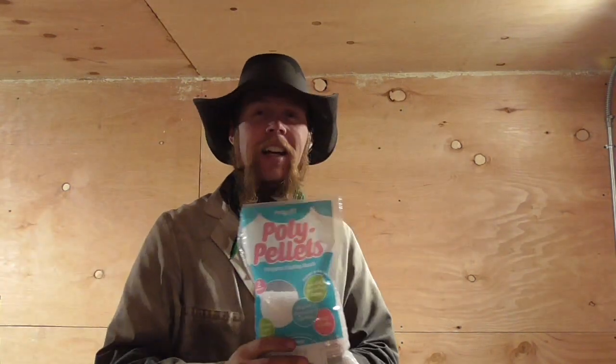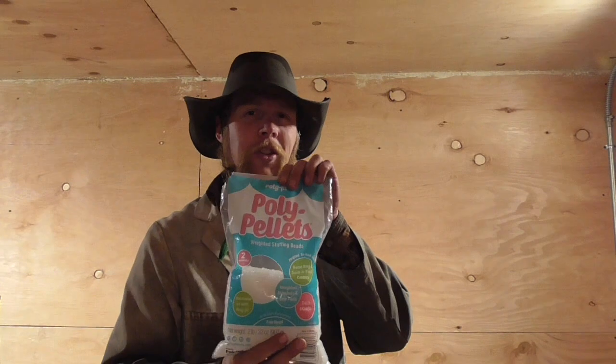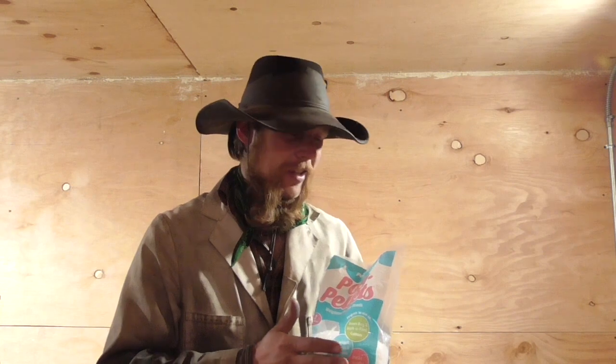Since people on internet forums about powder coating are talking about airsoft BBs and I haven't seen them talking about poly pellets yet, I just made this video to get the word out that these are available. In fact, I think they're quite a bit cheaper per pound or per unit volume than airsoft BBs are. So this might be a way to improve your shake-and-bake powder coating process.